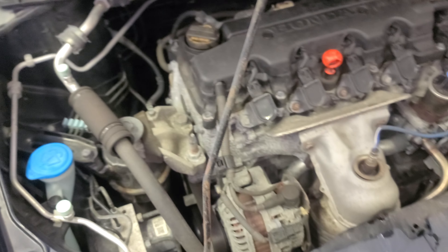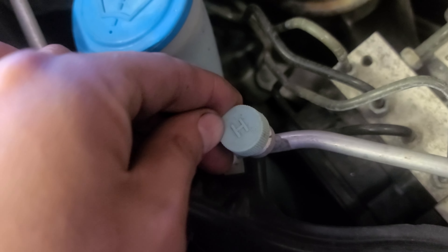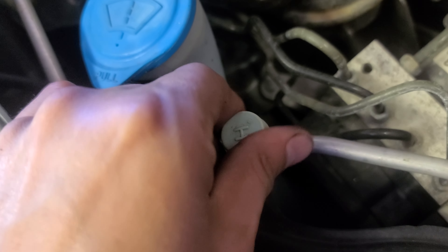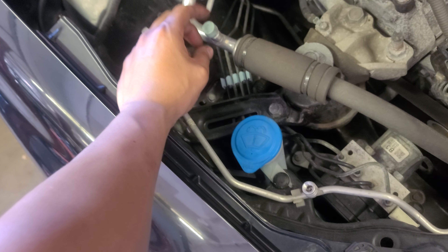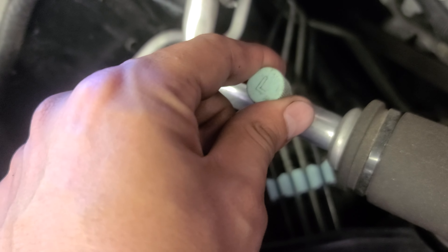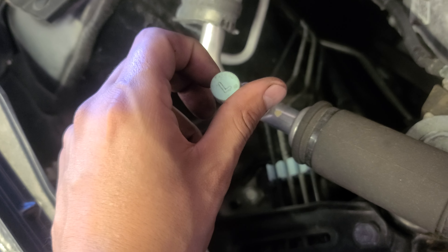Now we look for the AC ports. Look around — you saw it right? Yep, it's right here. This is the high port, it tells you right there — H means high. And right next to it is the low port, which has an L.